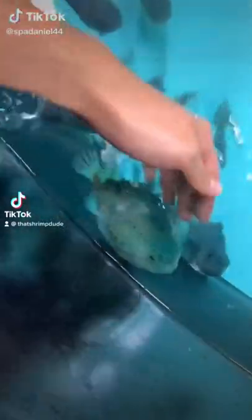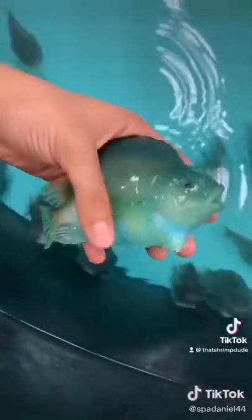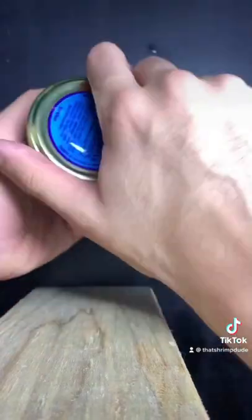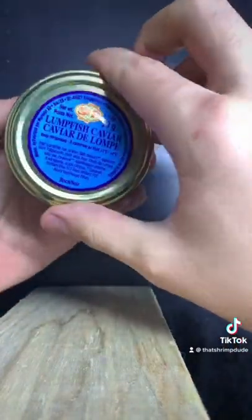By now, all of you have heard of this lumpfish guy who raises and keeps lumpfish, who's very strong, very powerful. I've always wondered what they actually do, and I found lumpfish caviar in my grocery store today, so I thought I'd give it a try. I bought one of them.